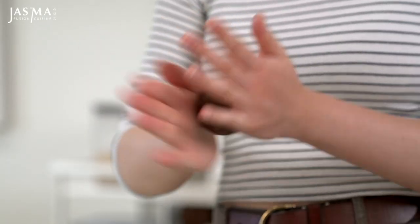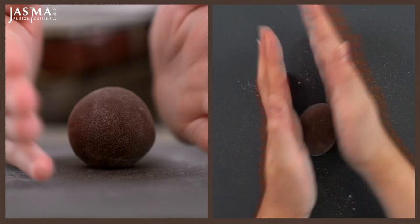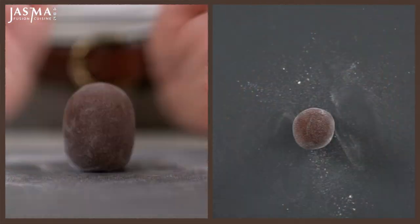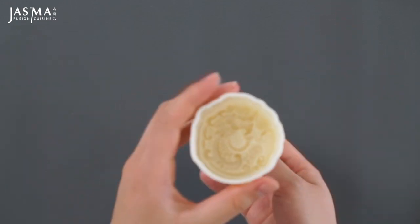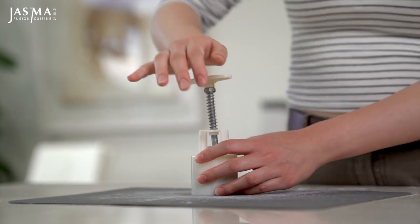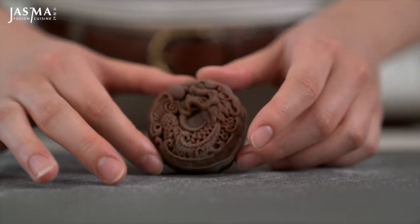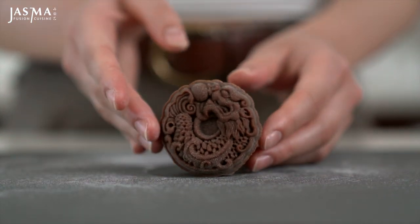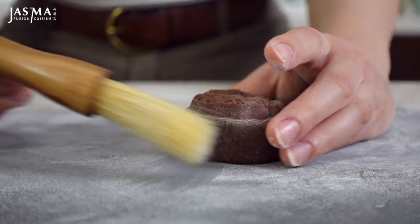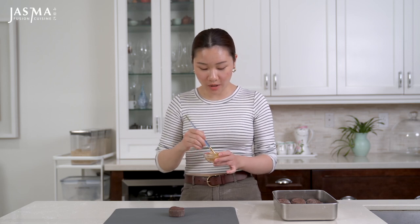Once everything's closed up, roll it between your palms to ensure there are no seams. Toss it in some more glutinous rice flour and dust off any excess. Briefly roll it into a cylinder shape so your mooncake mold can fit over it without scraping the sides, then firmly press down on the mold to stamp on the design and gently release it. If the cooked glutinous rice flour bothers you, just use a pastry brush to dust off any excess.